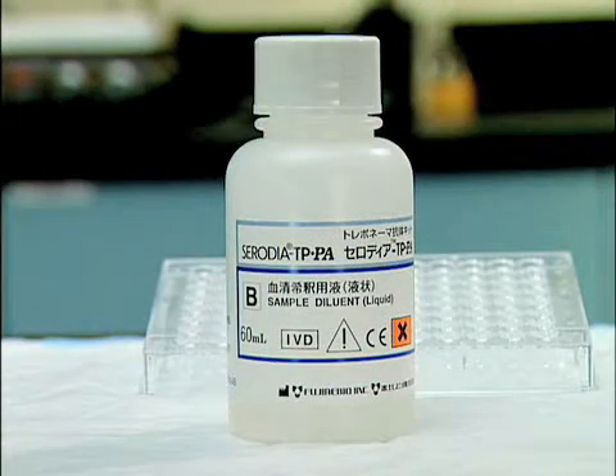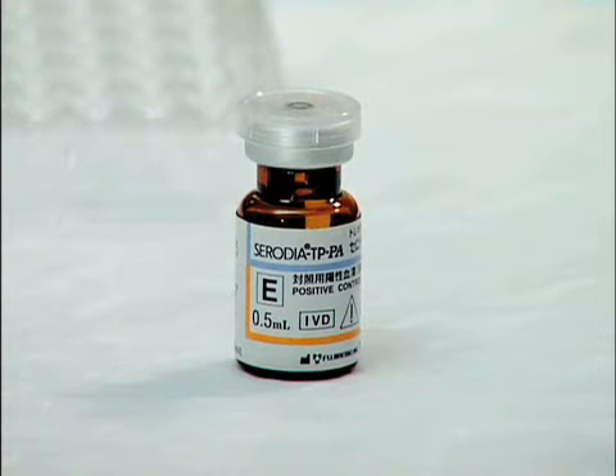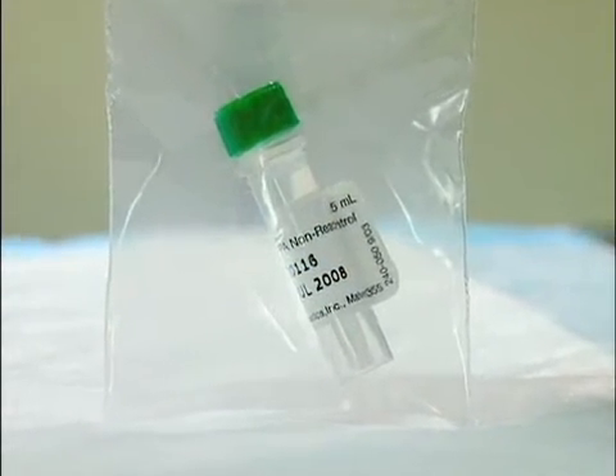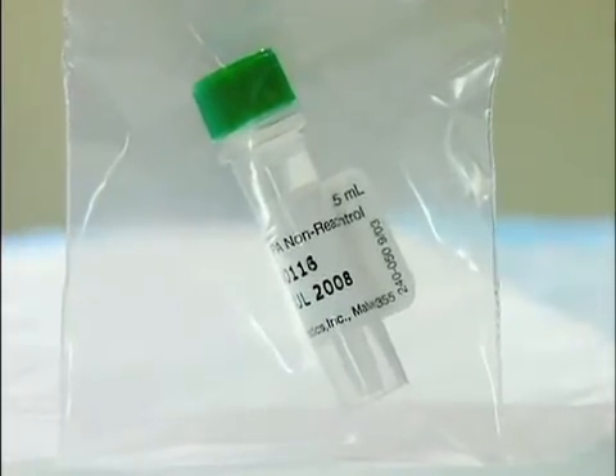Ready-to-use solution B is the sample diluent, and ready-to-use solution E is the positive control. The negative control is also included in a different small plastic package.